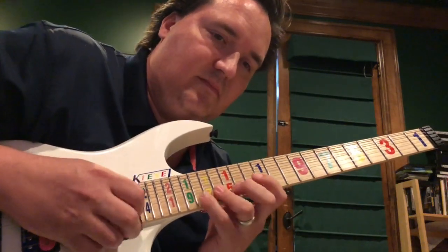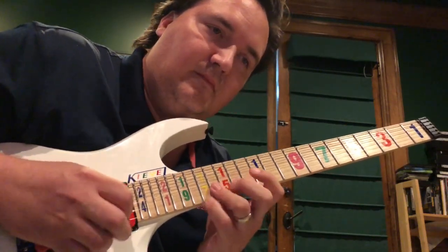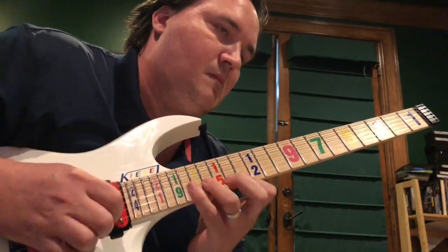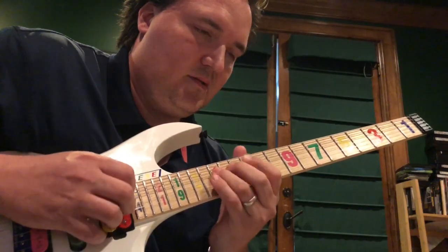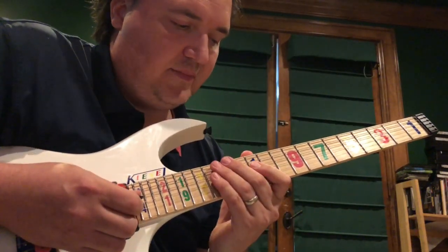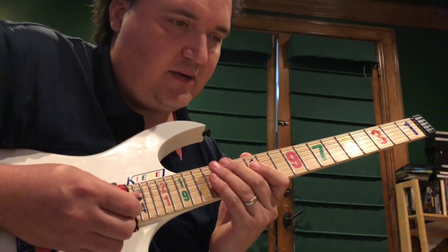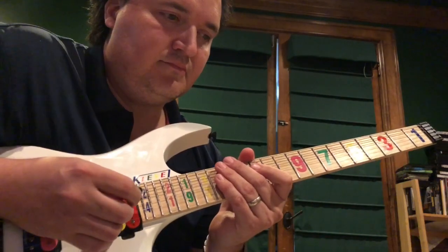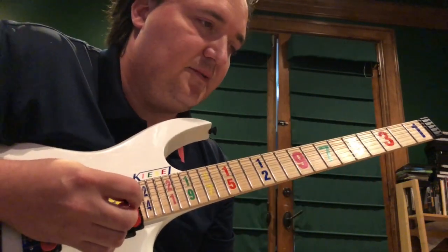Do that nice and slow and really exaggerate the motions — that'll help you get it down better. Another thing Swybrid can help you with — there are so many things — like four notes per string scales.